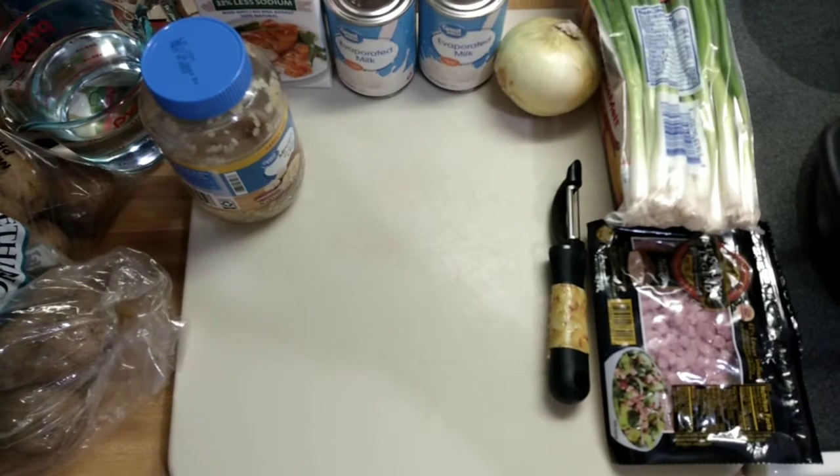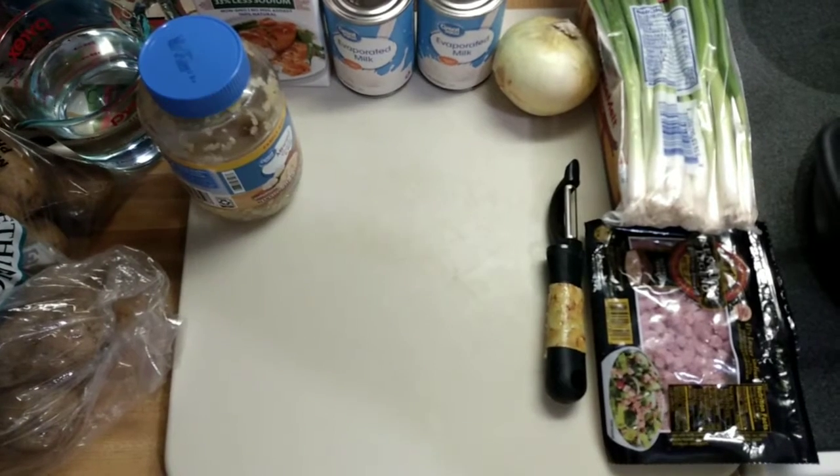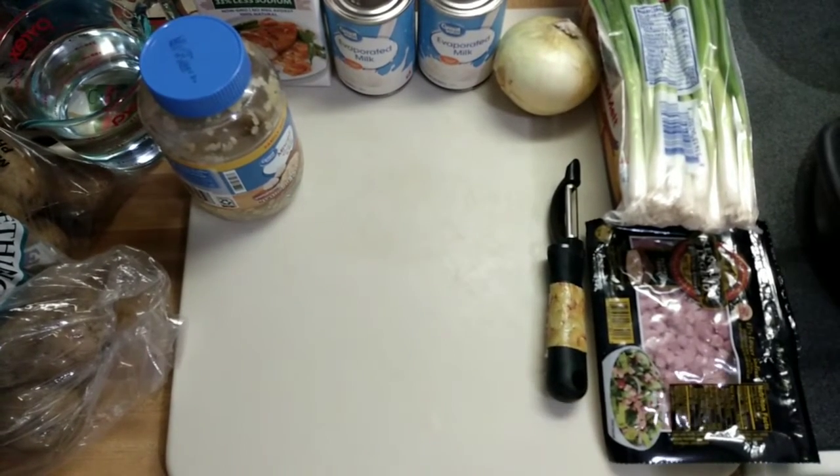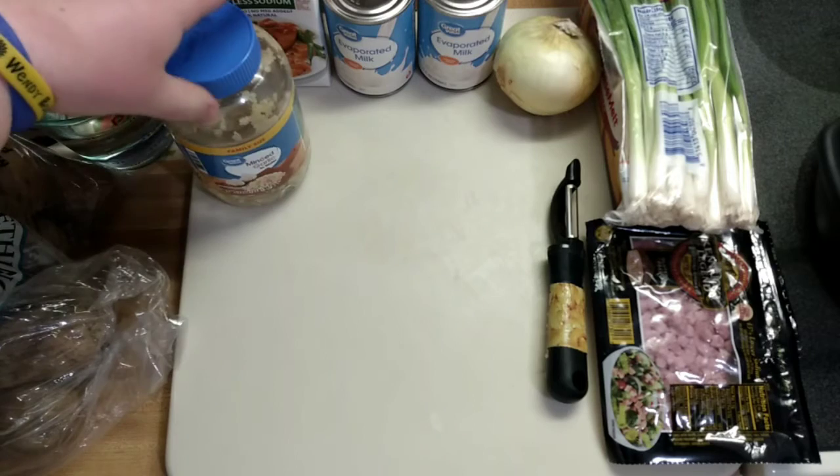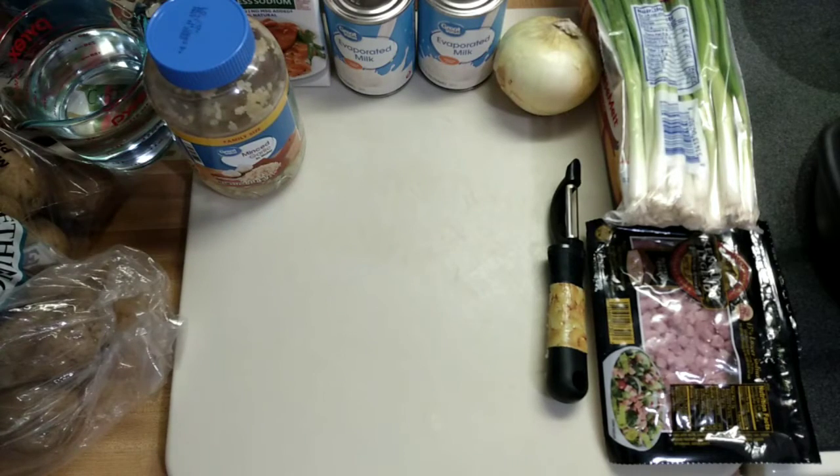Hey guys, what's up? Welcome back to another episode of Evans Eats. Got a new camera rig I'm trying tonight. I've been craving potato soup for a while now, and I decided that tonight is the night. It's going down.